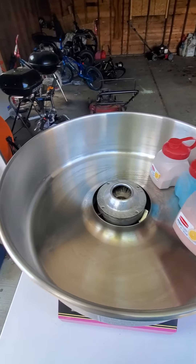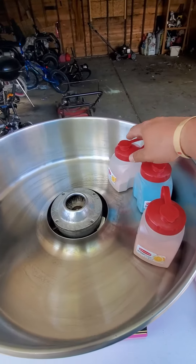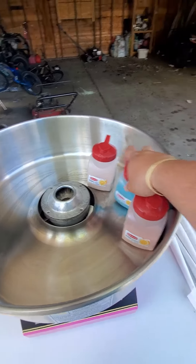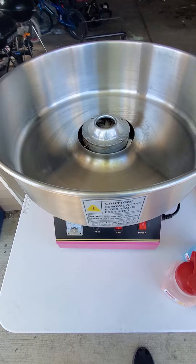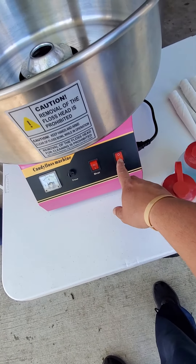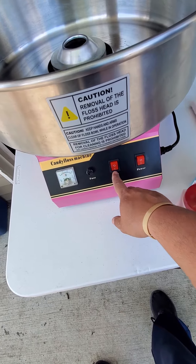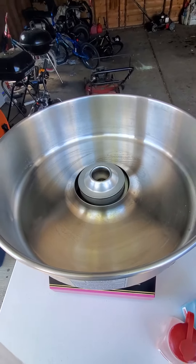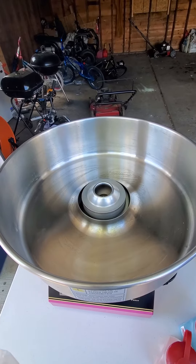You grab the flavors — you've got strawberry, cherry, and blueberry. What you do now is turn on the machine and make sure the heat's on. That part's gonna spin, so give it about 30 seconds to a minute to warm up.